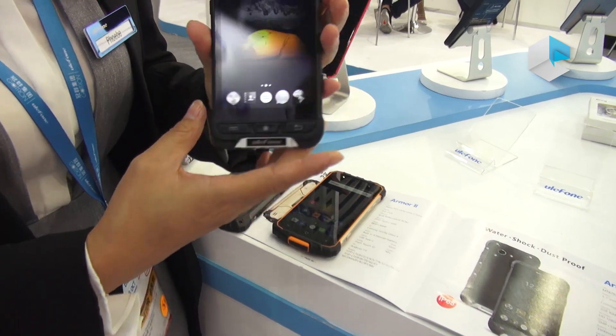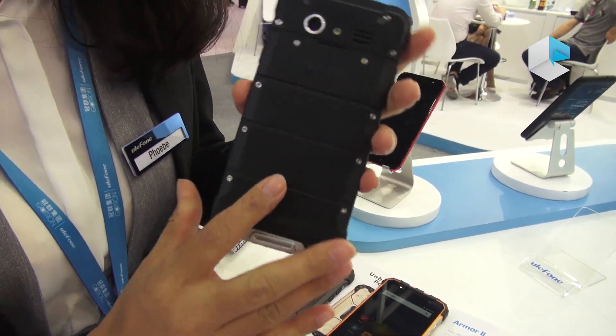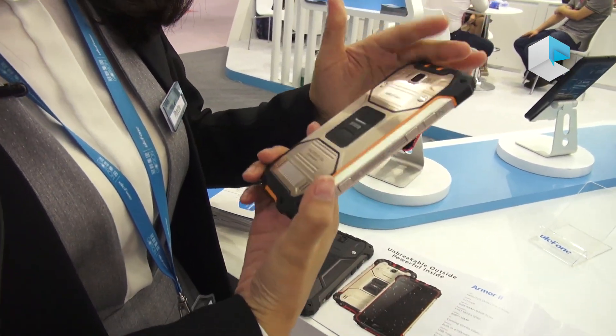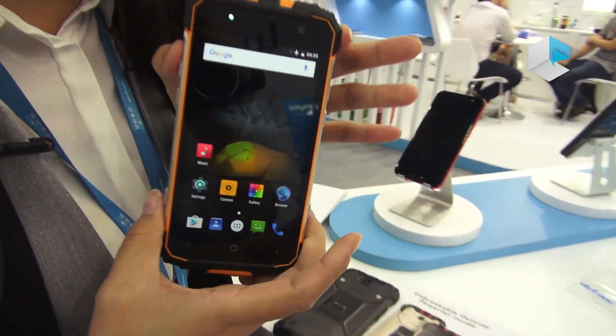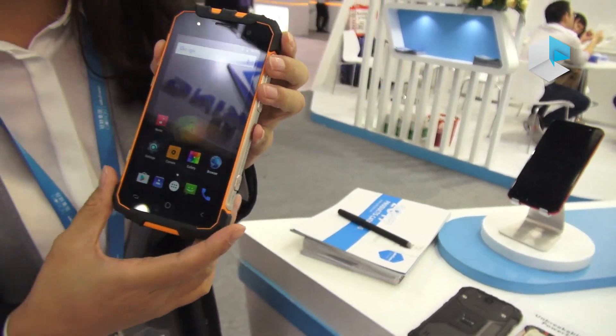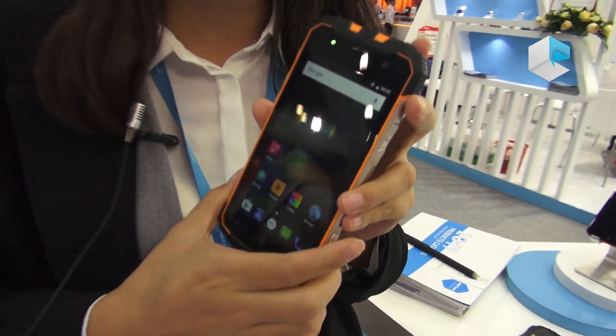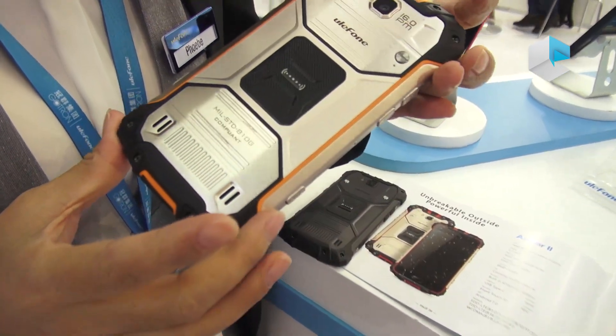Nice to see you guys. This is the Ulefone booth and sales. I will introduce you to our new products. Previously we had the Armor, which is on the market now, and now we will launch our second-generation Armor. It was shown at MWC before, but only as a mock-up. Now this is the first time the working sample is shown here. Let's first check it out.